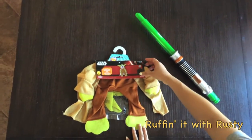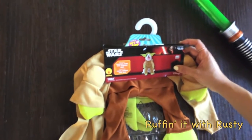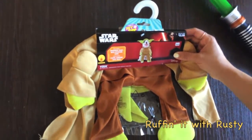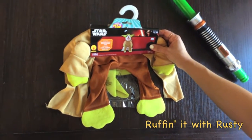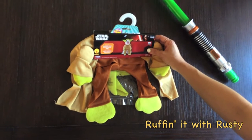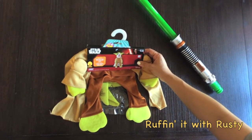This is a Yoda outfit here and it has a headpiece and a shirt with the arms attached. This particular one is a size small, so it's good for any small dog size, probably 5 to 10 pounds, like a Pomeranian or a bigger Chihuahua.